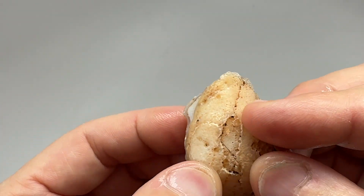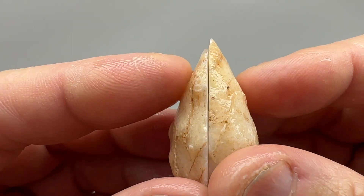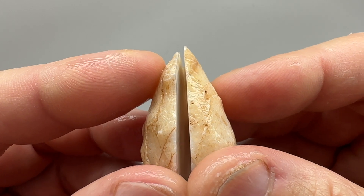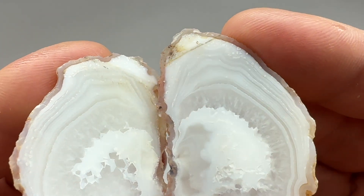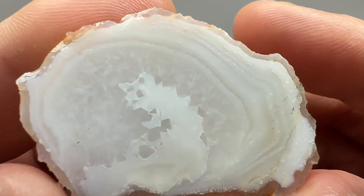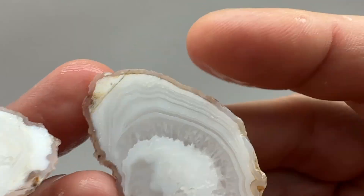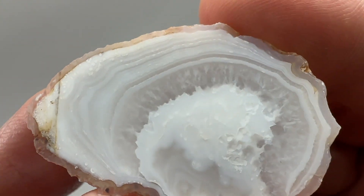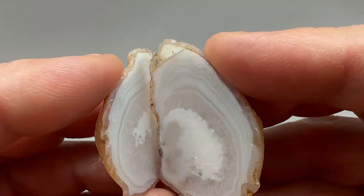This next one I tried cutting down the spine because it was pretty thin — wanted to maximize the face. It turned out to be a banded agate with a quartz center and a floater. Cut sideways it looks pretty cool. That would look nice polished — this side is even nicer. Very cool.